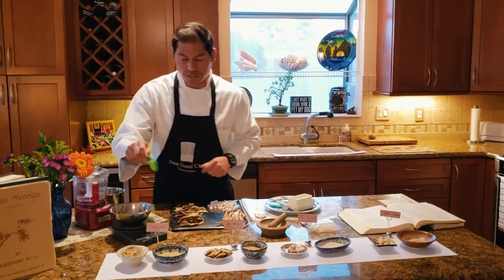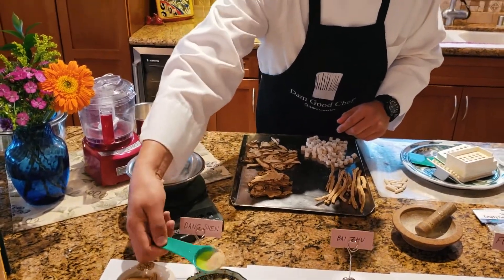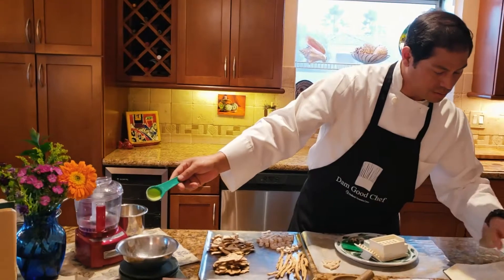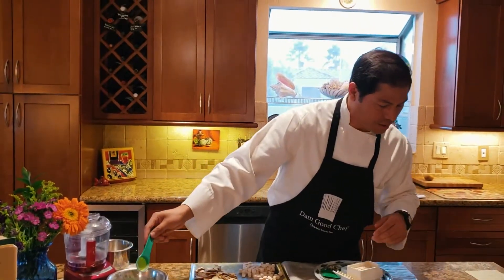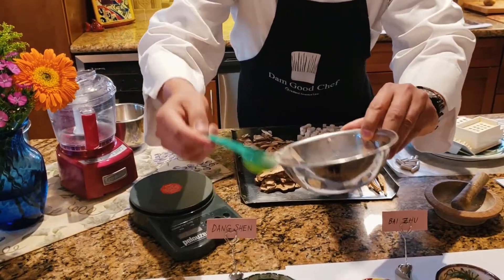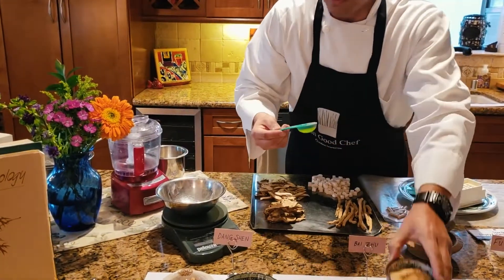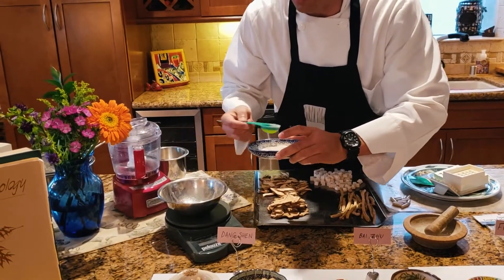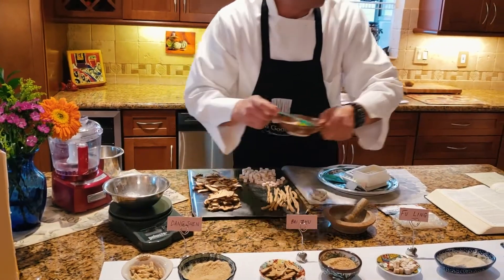I'm going to take some of these ingredients and put them into this bowl and measure them in equal proportions. The formula calls for a six gram draft each — typically Dongshin is three to nine grams, six to nine grams for Baiju, about six to nine grams for Fu Ling, and around three to six grams for the envoy Gan Sao. But I'm just going to put a little bit in here for demonstration purposes, since we're going to make some and take them home for ourselves. So I add Dongshin, then Baiju, then Fu Ling, then Gan Sao — a perfect equal measurement.